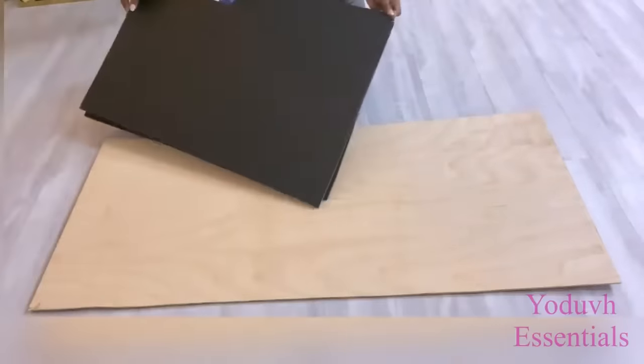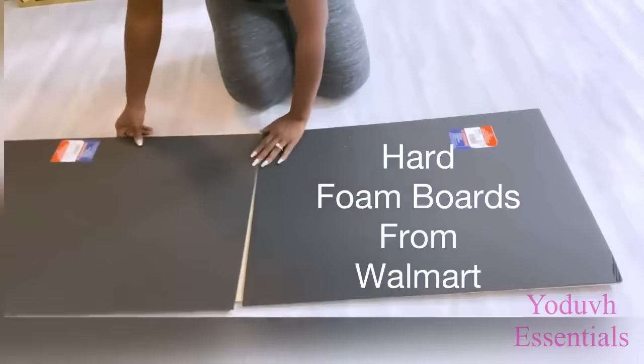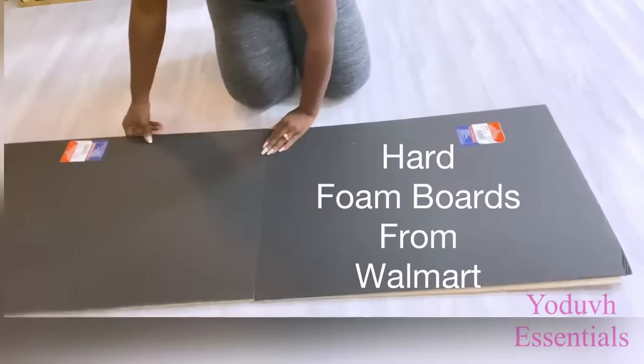Now I'm going to be gluing foam boards that I got from Walmart — they're really hard — and this will be glued on top of the wood using wood glue.